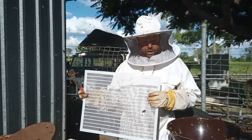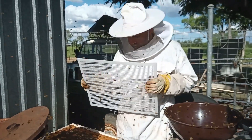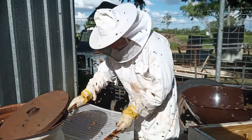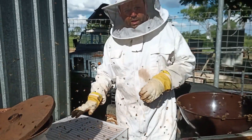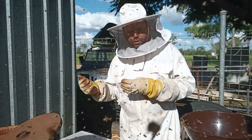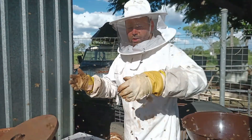Now we're going to put on the queen excluder — it lets the other bees go through but the queen can't fit, so she gets to stay down the bottom. That just sits on there like that. She stays down the bottom so we only get honey up the top, not baby bees. So when it comes time to extract the honey, we're only taking honey.